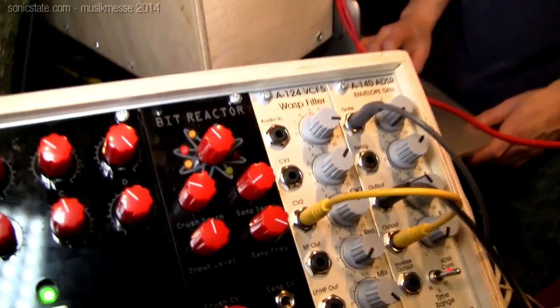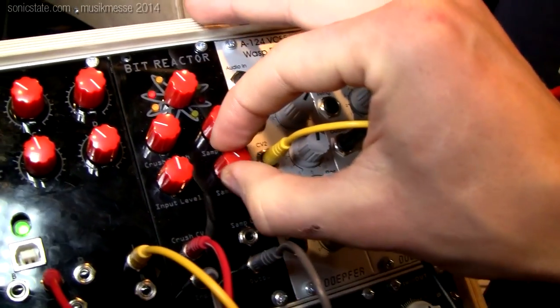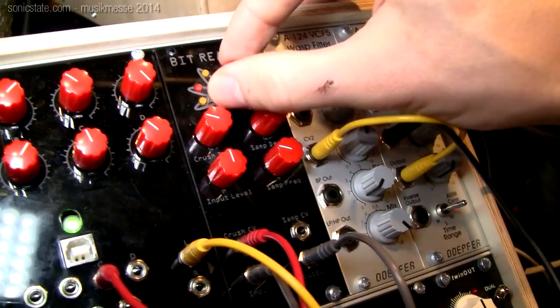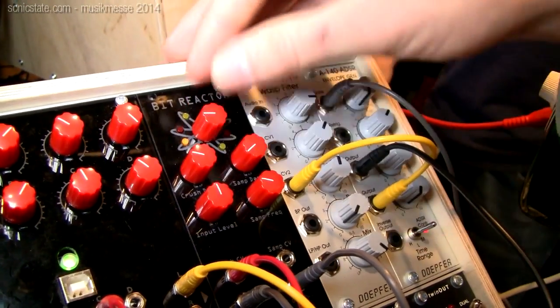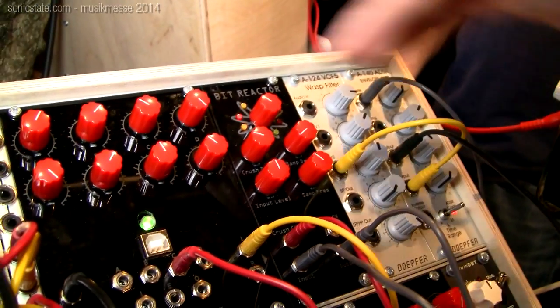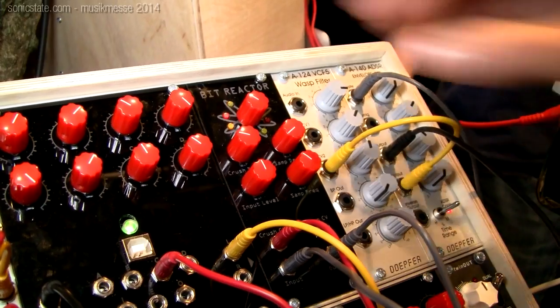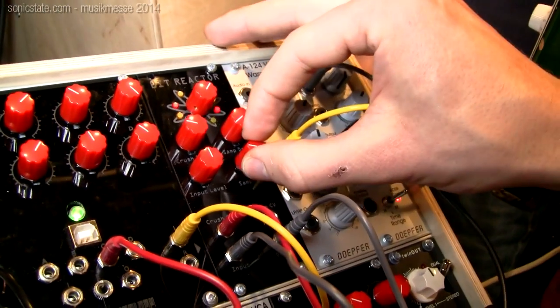The Bit Reactor is a bit crusher device — a very low-fi filter. It doesn't contain a microcontroller and it can give us some really gritty and gnarly sounds. There are also CV inputs for the number of bits and the sampling frequency.